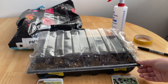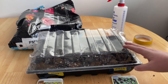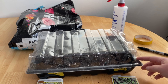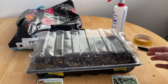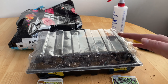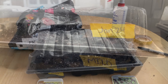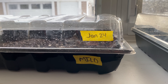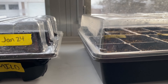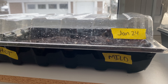Microgreens also require sunlight, so I'm going to pick this tray up and put it in the window behind us so it can receive that. In approximately 10 days we should be able to trim these off. They take a little bit longer than sprouts because you are waiting for the plants to germinate, then poke through the soil and be large enough to eat. Another thing I like to do is put the date — this helps you remember when you planted them, especially if you have multiple things going at once.